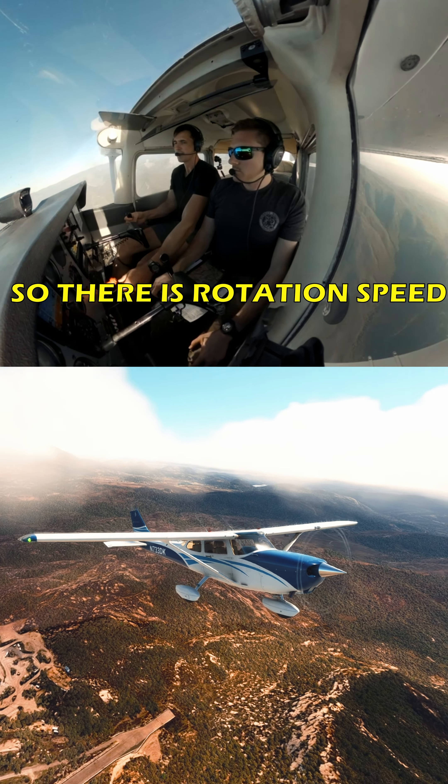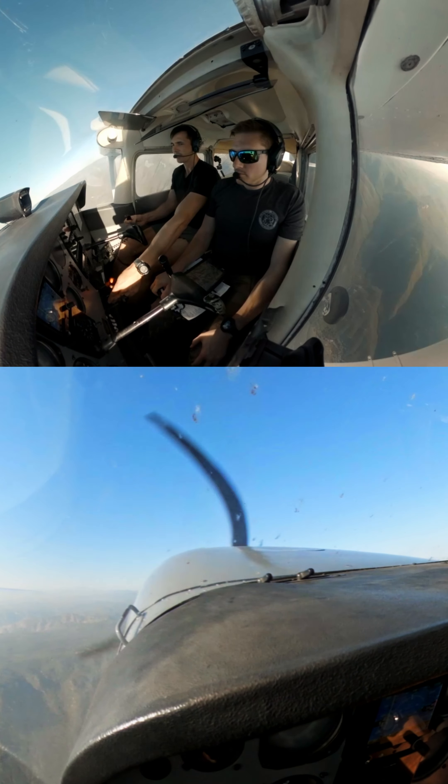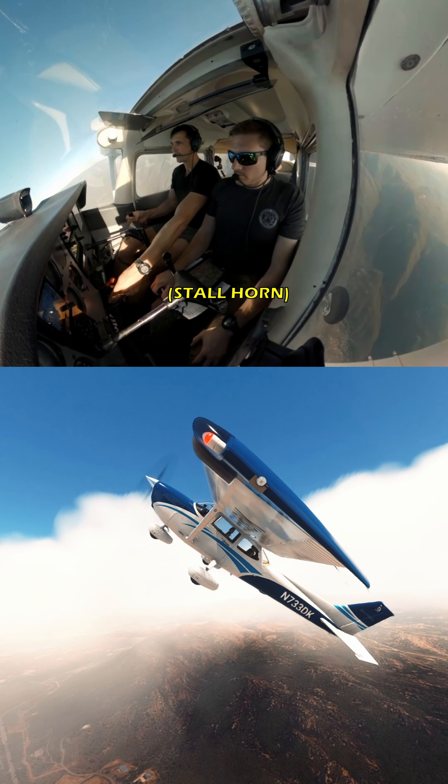So there's rotation speed — I punch full power. A lot of right rudder here, a lot of right rudder. All right, so here it comes. I'm going to do it to a full break. Coming over.